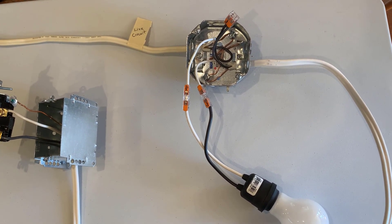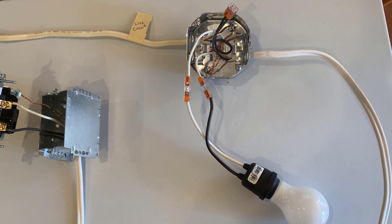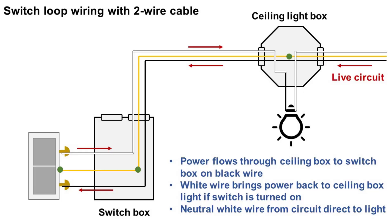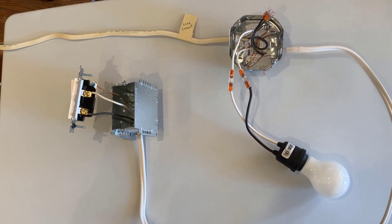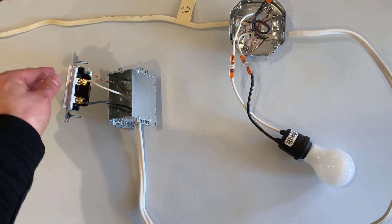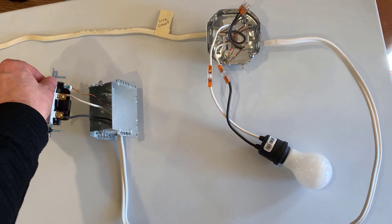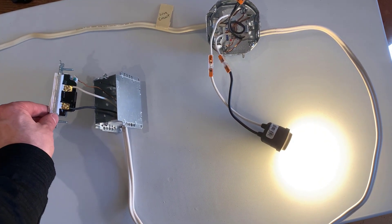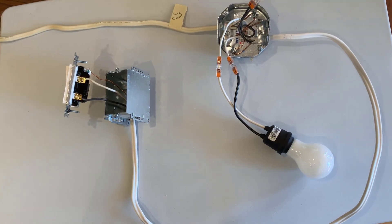That white wire then takes the power to the black wire of the lamp holder. This is why there's only one wire going into that switch box — it's bringing power from the live circuit and returning that power back to the ceiling box and then to the light. The neutral goes directly from the live circuit to the light. Here's an illustration of this setup — you can pause the video if you want to study it. With the power on, I turn the switch on and the bulb goes on; I turn the switch off and the bulb goes off.